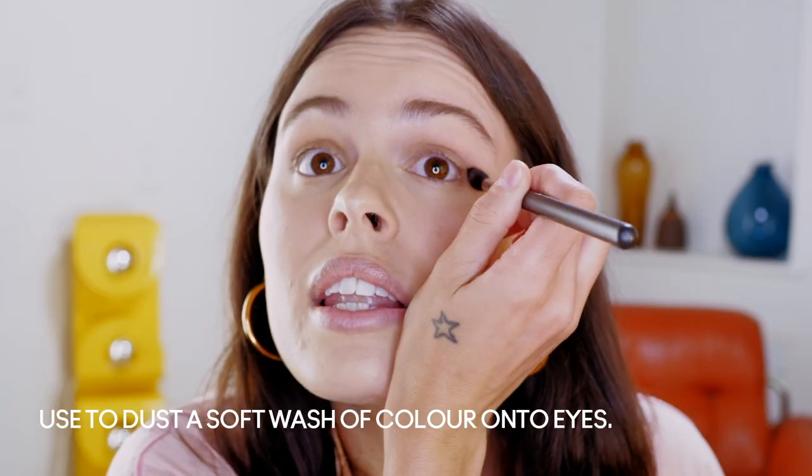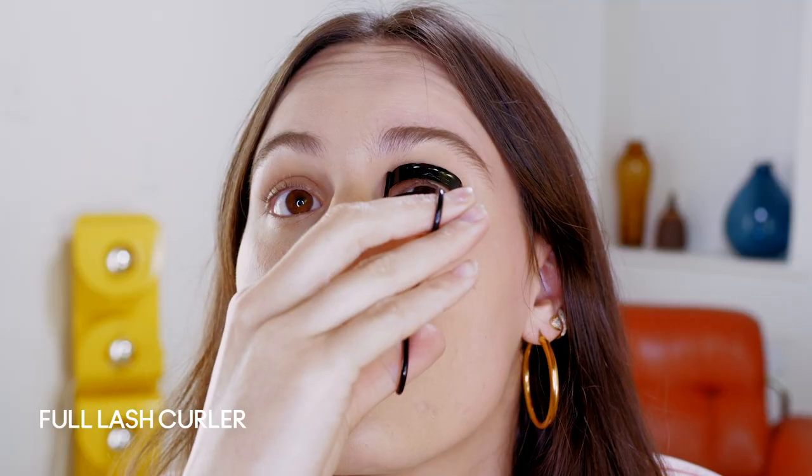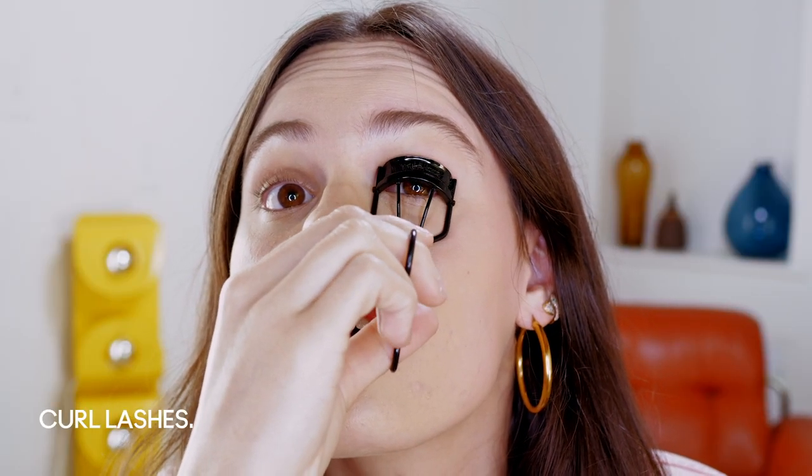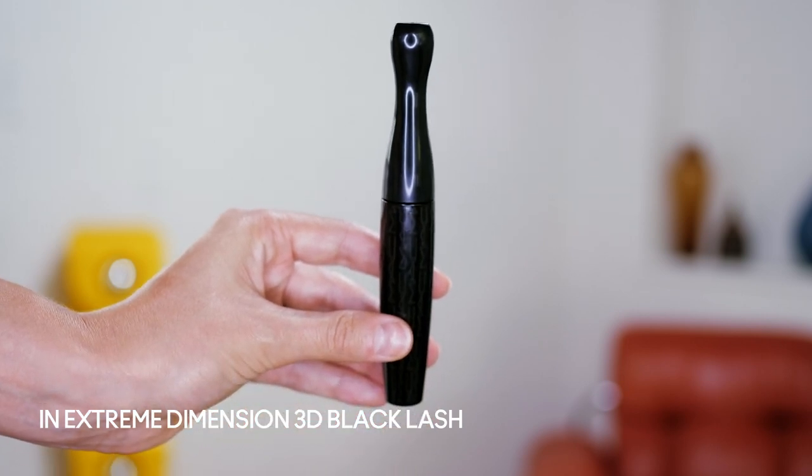Give my eye a little depth. Once my eye shadow's on, I just really start feeling it. I always like to bring my hair out and all of a sudden I'm like, here we go. So the next step is that I'm going to use the full lash curler just to give my eyes a little extra oomph. Then I'm going in with the In Extreme Dimension 3D Black Lash and just give my eyelashes a little loving.